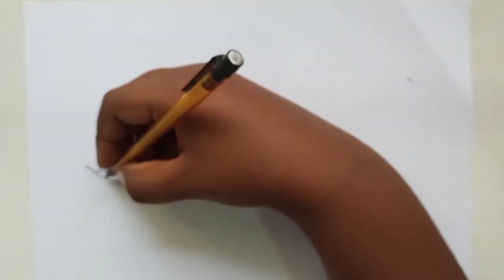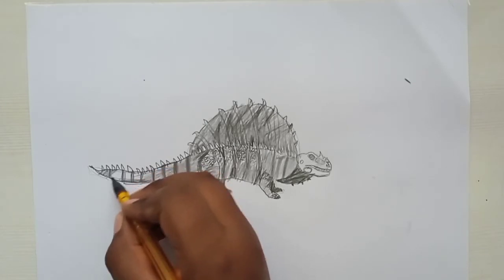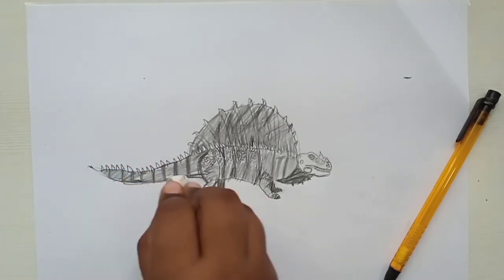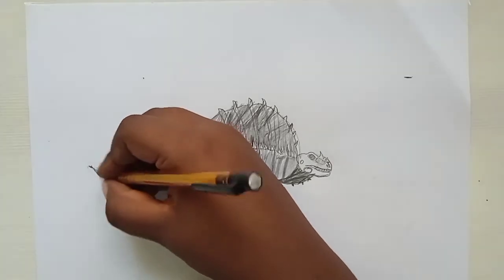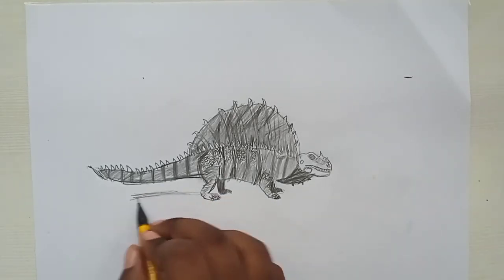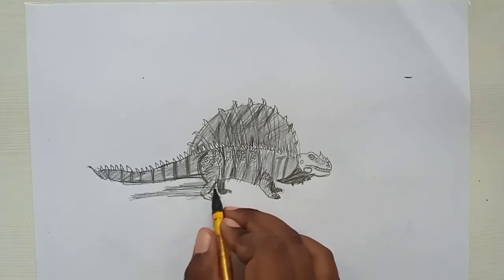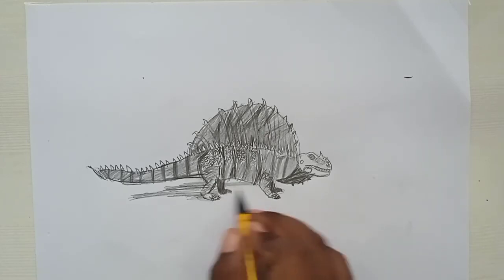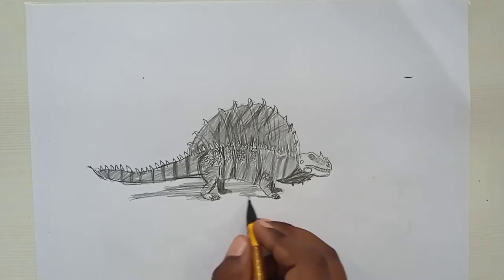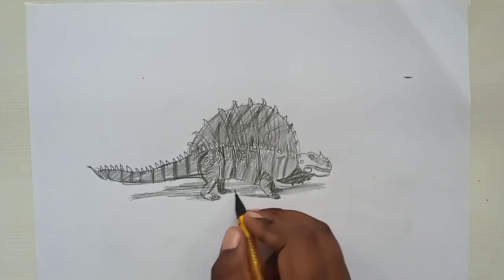Let's do full shading on the tail — it will be fully shaded. Add some shading and then draw the shadow for the 3D effect. The shadow should start very thin at the tip of the tail and go thicker toward the body. Do the shadow for the front leg too, connecting with the body so it looks more 3D — you can see the shadow falling on that side.